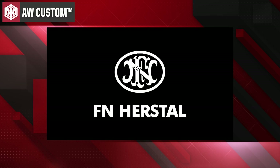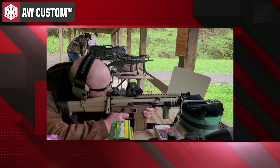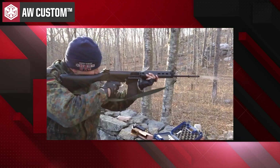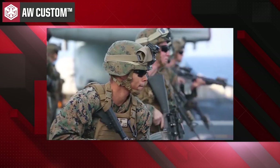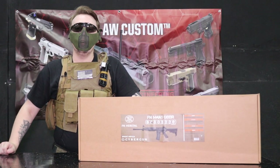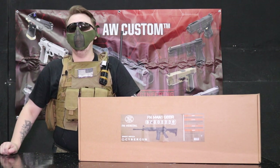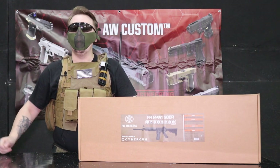They make some of the most iconic firearms today — for example, the P90, the Scar, the M240, the FN Fal, and most recently they are the current suppliers of the US military's M4A1s. So it's to be expected that an airsoft replica would come into the market, and now we have just that: a fully licensed blowback replica by FN.